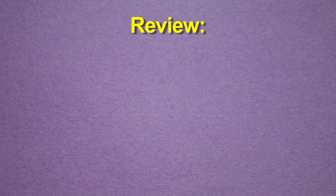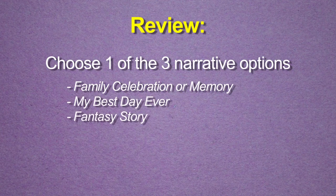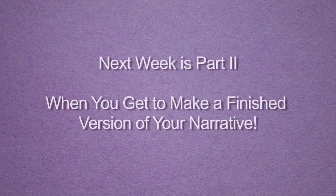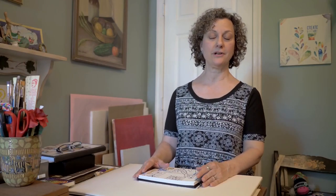Be thinking about those ideas and maybe jot down some notes or brainstorm for each of them so that you can decide which one you want to develop a little further. And that's all for today. I'm looking forward to seeing you next week where we'll talk about how to complete your narrative. Thanks for joining me today.